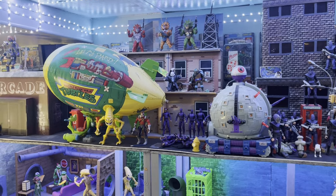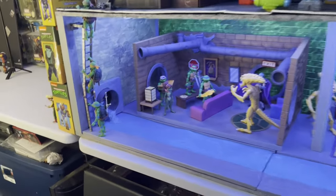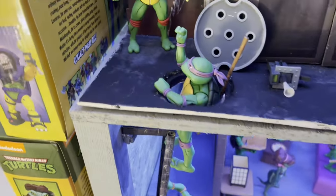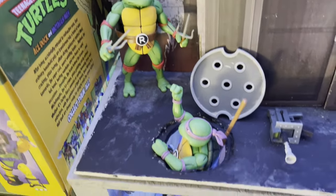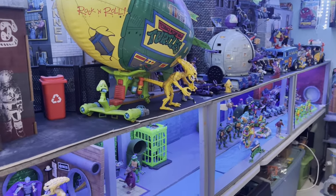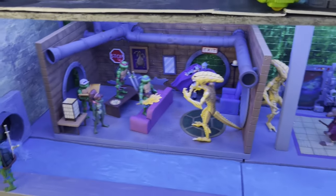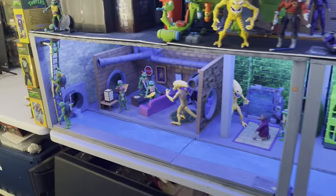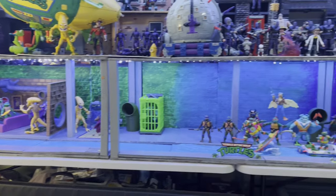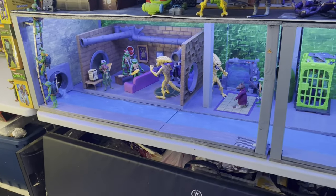There's the Neca street scene diorama — I won't be stacking it since it's already part of the display. The turtles are kind of going up from the bottom level here; this is the first version of the turtles Neca released. They come up through to the manhole cover to the street level. The display is about 12 feet long, a couple of feet deep, and the bottom level is 18 inches high.